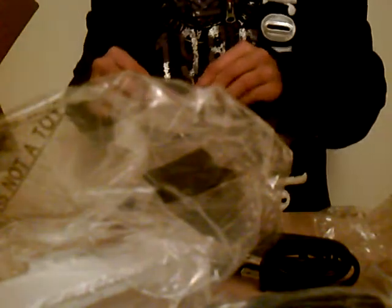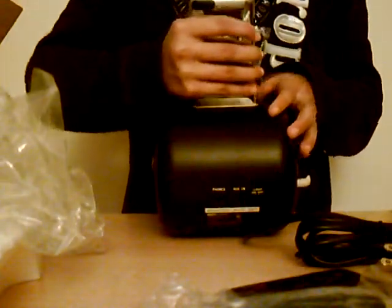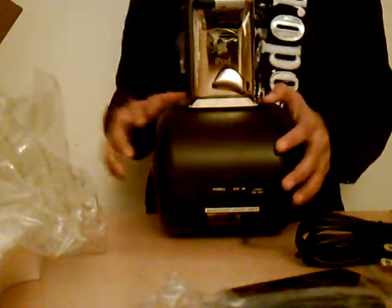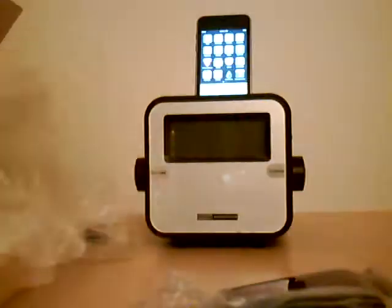So I would stick the docking thing in here and stick my iPod on there. I'll go ahead and do that right now. I need to get my iPod out of the case though. Alright, it goes in just like that. I can't try it out right now, but I will be doing a review on here. That's how it looks — thanks for watching the unboxing of my iHome! See you guys later.